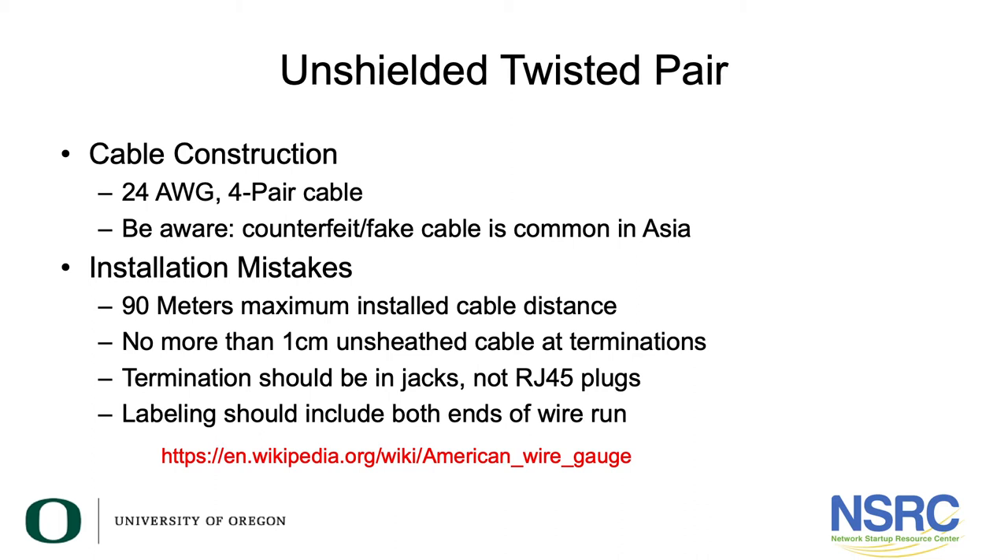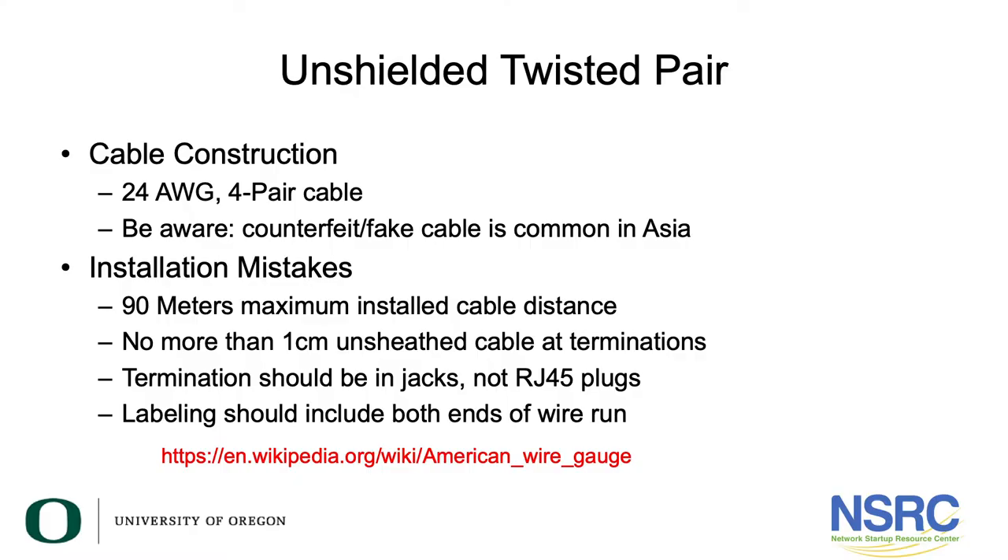Be aware that we have seen counterfeit or fake cable, mostly in Asia. The cable sheath says Category 6, but when you take the sheath off and look at the actual conductor inside, there's just no way it's a 24-gauge cable. They've cheaped out by using less copper, sell it at a good price, and you get a cable that will not support even gigabit Ethernet. Make sure you buy your cable from a reputable cable supply house.